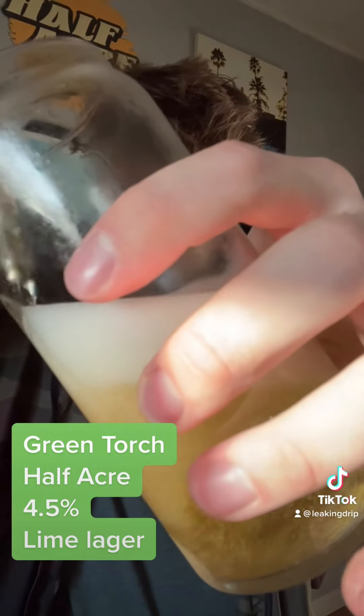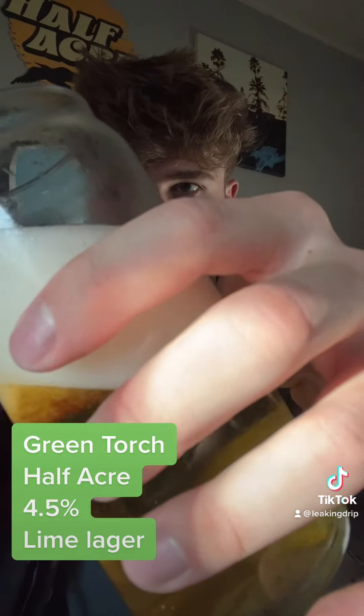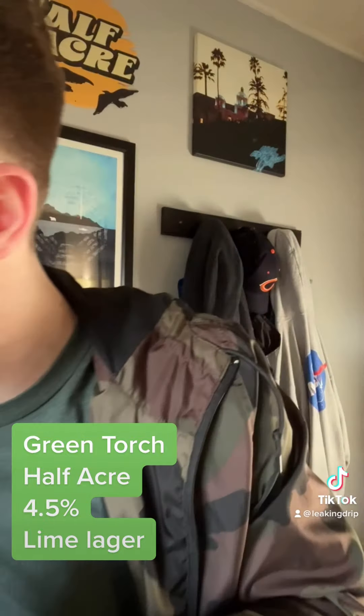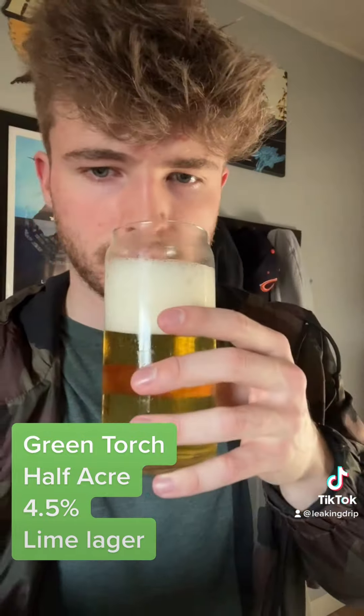Got a nice light golden color — for a light lager, I mean, that's what you'd expect. I can already smell it. It smells like lime, kind of like a Miller. Got it all poured up here. As you can see, the color looks amazing. It smells great too — you can smell a little hint of the lime.